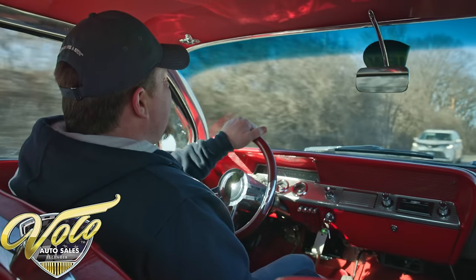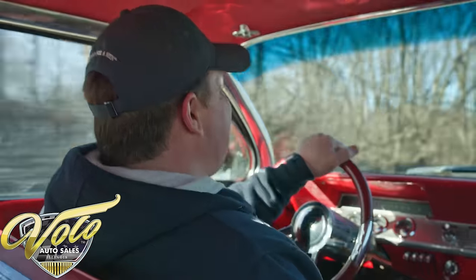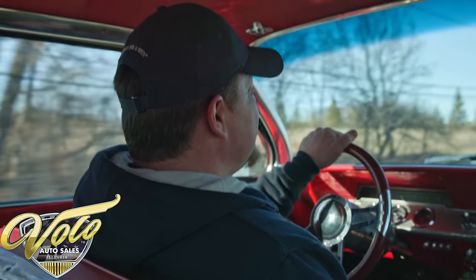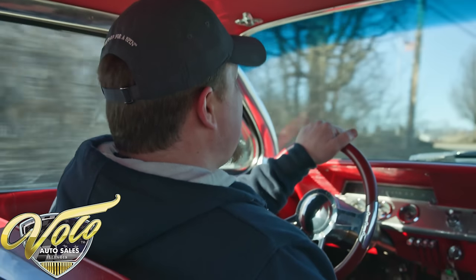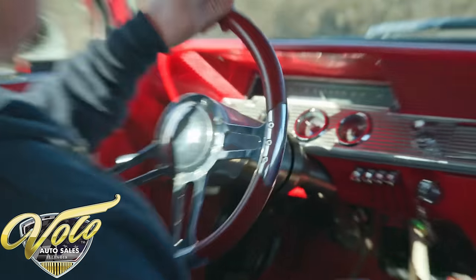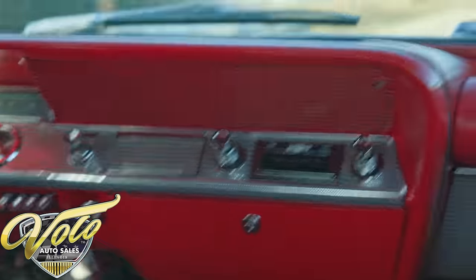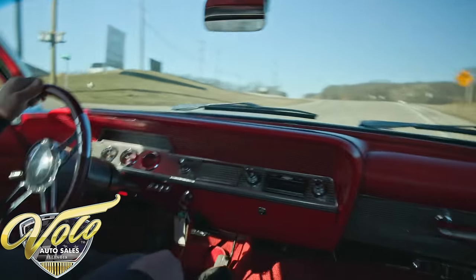Here we have a very, very beautiful frame-off restoration 1962 Impala SS. Super cool car — one of the original muscle cars. 409 engine with 425 horsepower, four-speed manual. Awesome car. Got some modern upgrades and conveniences: Dakota digital gauges, power steering, power brakes, everything. Very nice overall, and this thing is cherry.